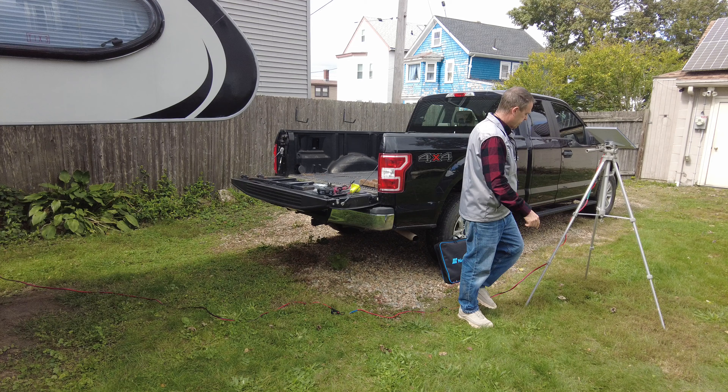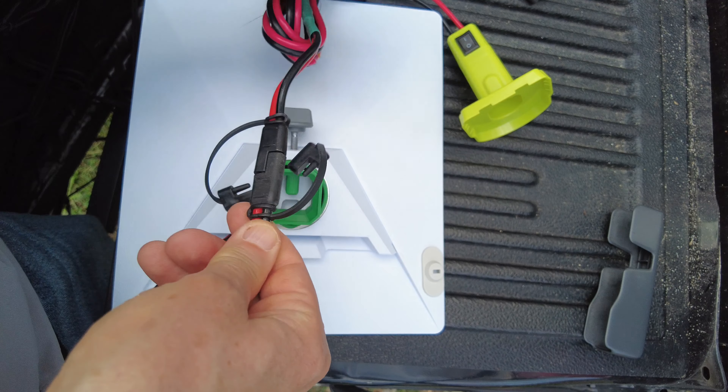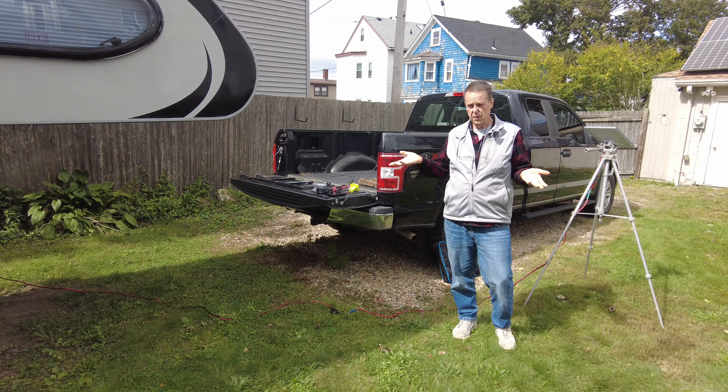You'll notice that I've installed a quick disconnect on my Starlink, and that's so I can plug it into my camper. My camper is 12 to 13 volts, and I just plug it in and I can power it off my camper. My camper has solar, so I can power it for almost an infinite amount of time on that power source.